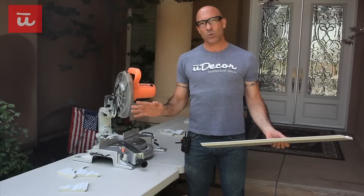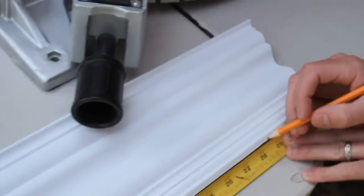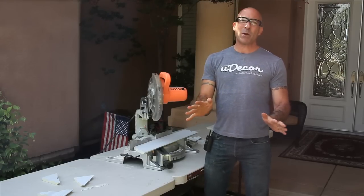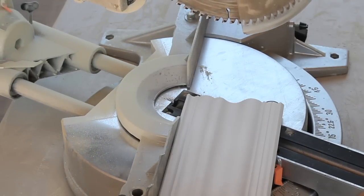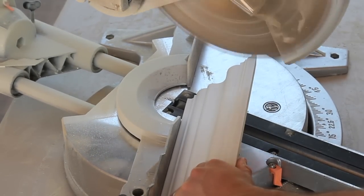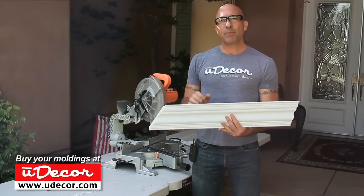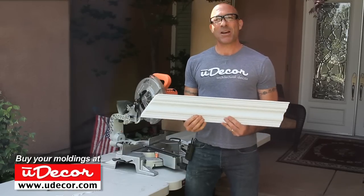When cutting an outside corner, it is the top that will always be longer. Either way, the measurement that we take from the room and mark for our cut will be at the bottom of the molding. For the right side, we're still going to position the piece in the saw the same way we would for an inside corner, but for the angle we're going to move it to the left miter angle of 22 and a half degrees. As you can see, the top of the molding is longer on the right side, which is what we need for doing an outside corner.